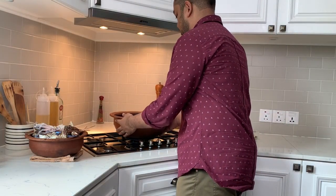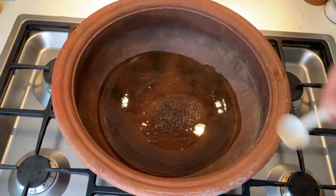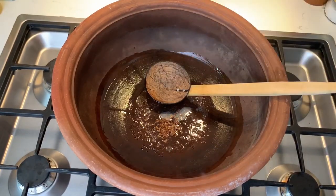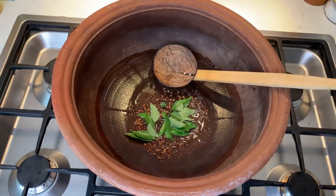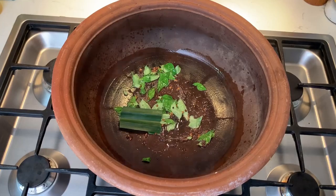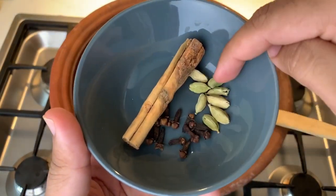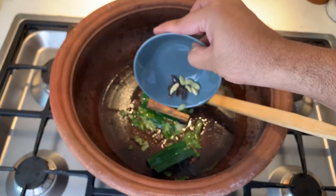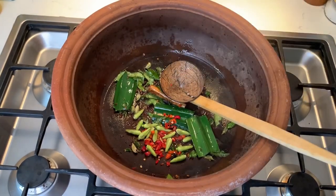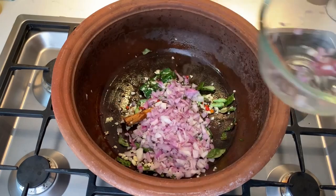As usual with any Sri Lankan curry, I'm going to cook this in a clay pot, though you can use any deep pan. I'm going to heat some coconut oil and then put about a teaspoon of black mustard seeds, a teaspoon of fenugreek seeds, and one stalk of curry leaves. Put in the pandan leaves at this point, and some great spices: a stick of Ceylon cinnamon, some cloves, and some cardamom pods into the hot oil. Now add the chilies and the chopped garlic, and the chopped onion, and sauté everything really well.